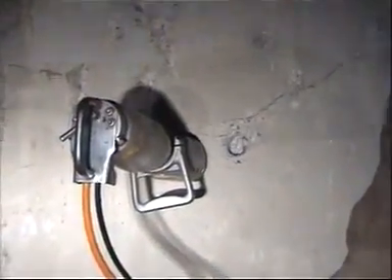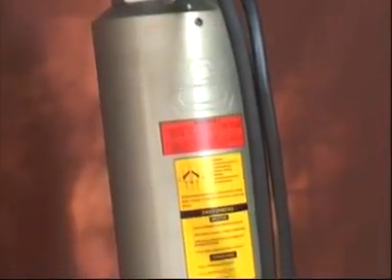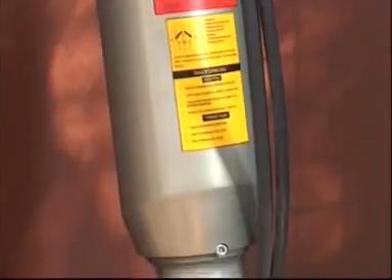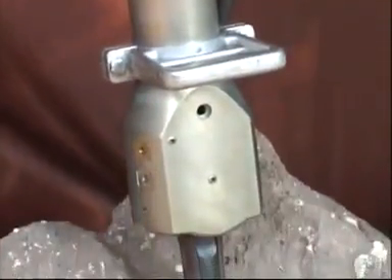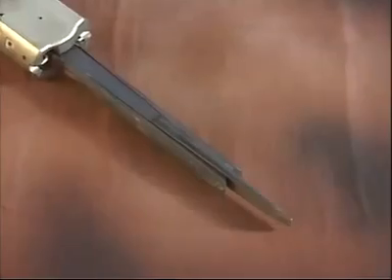A very unique technique for demolition of concrete and rock: the hydraulic splitter — the most powerful hand-operated tool for demolition of concrete and rock where blasting is prohibited.